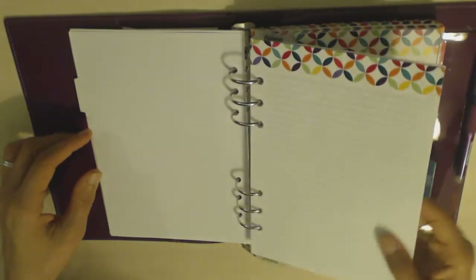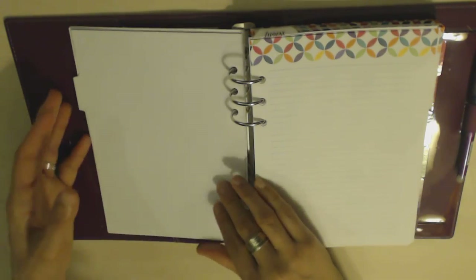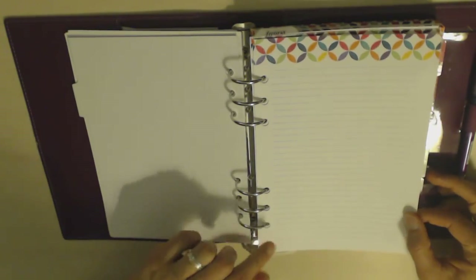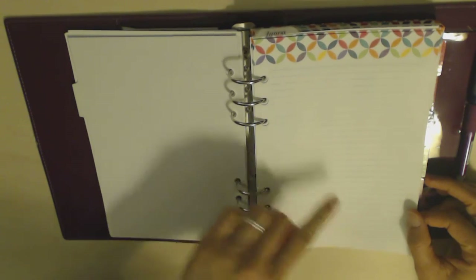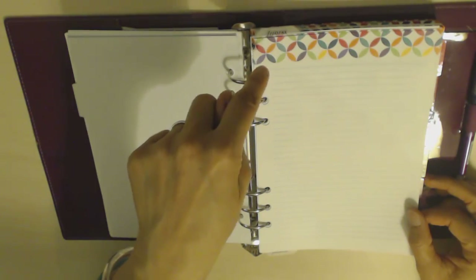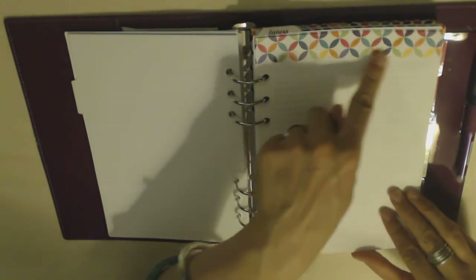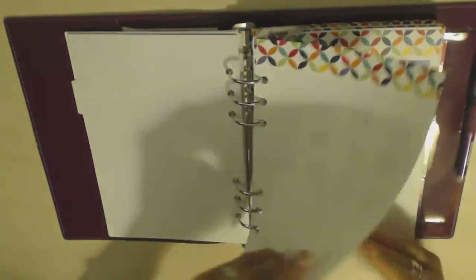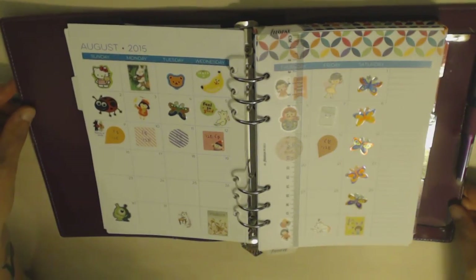It's a nice detail that you've got tabs so you can go right to the month. I find it very helpful to see where one month ends and the next begins. Then you have a page of lined paper for notes and it's got the same pattern — whichever pattern you choose will appear at the top of each notes page. You get a notes page at the beginning of the month, and then you've got the monthly spread.